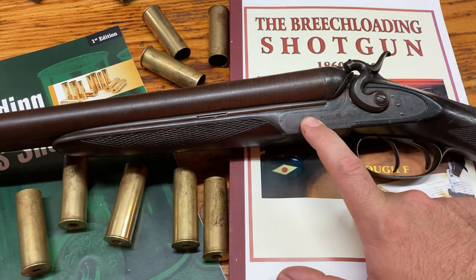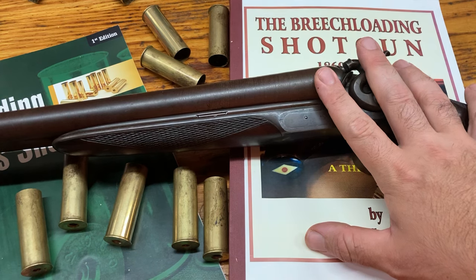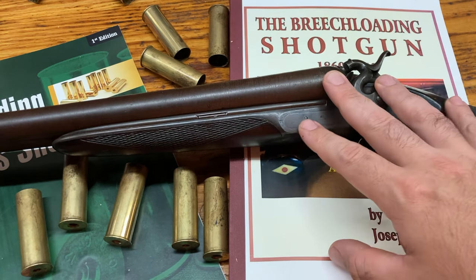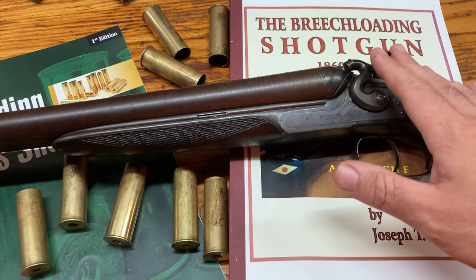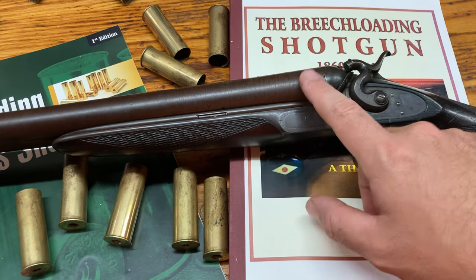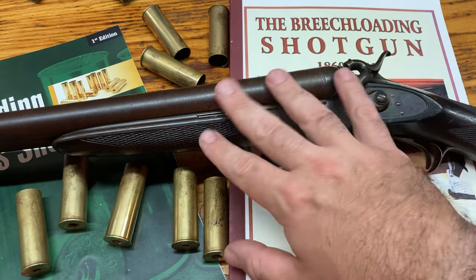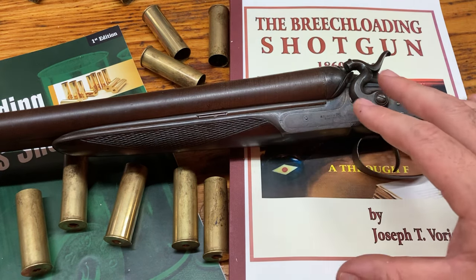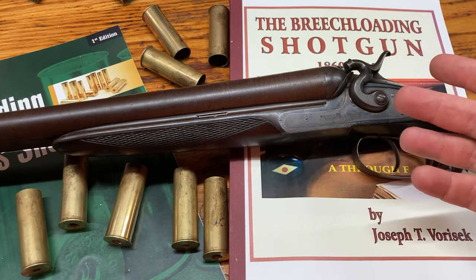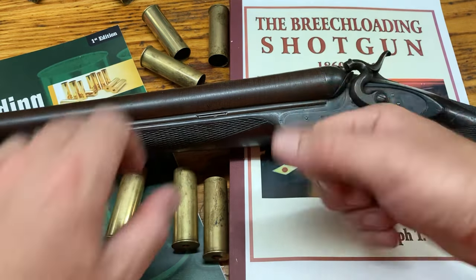So this was a failure in that regard — still a cool gun. But these were only made for about 14 years. The last few years, these guns were really just being given away because different actions and different styles of barrels opening really won the day. This is just one of those transitional guns where the side-by-side shotgun was really trying to develop into what we know today — a nice top lever where the barrels break.